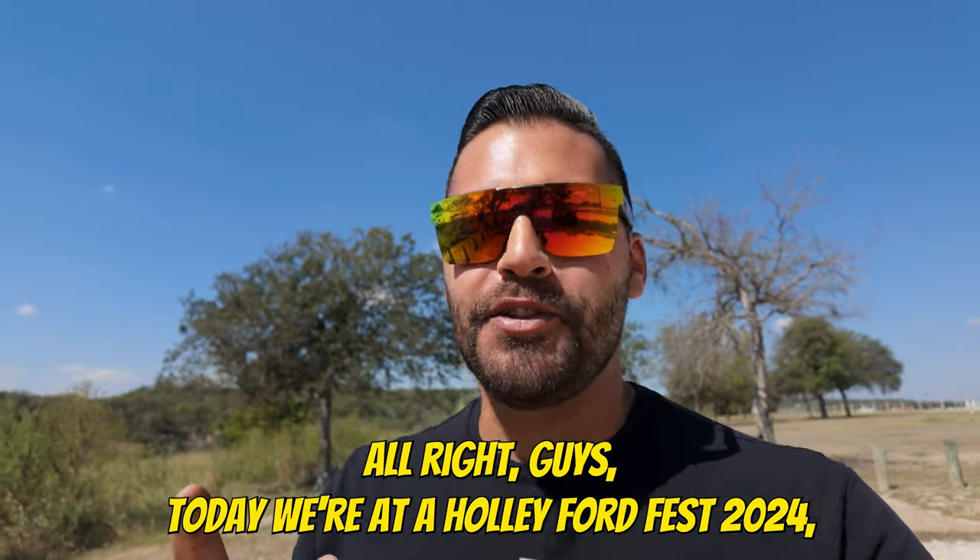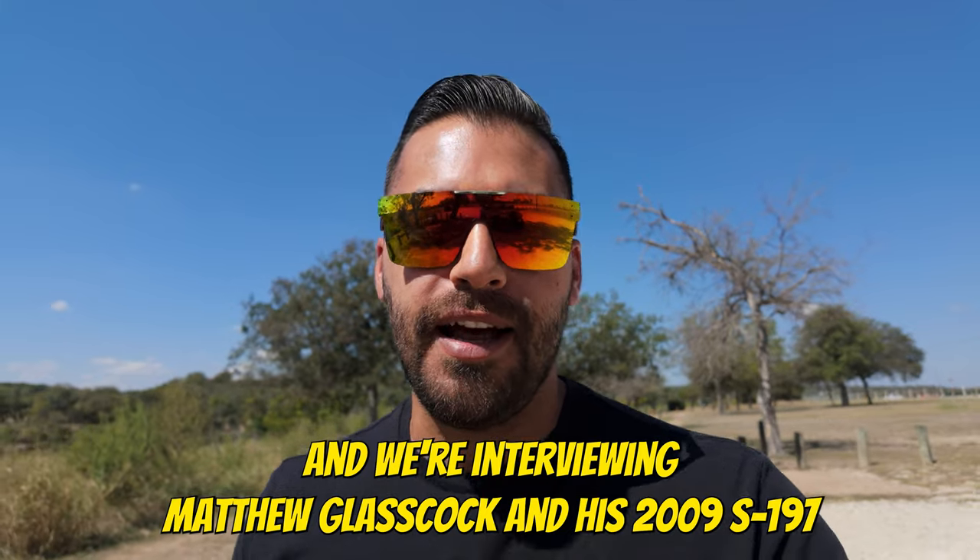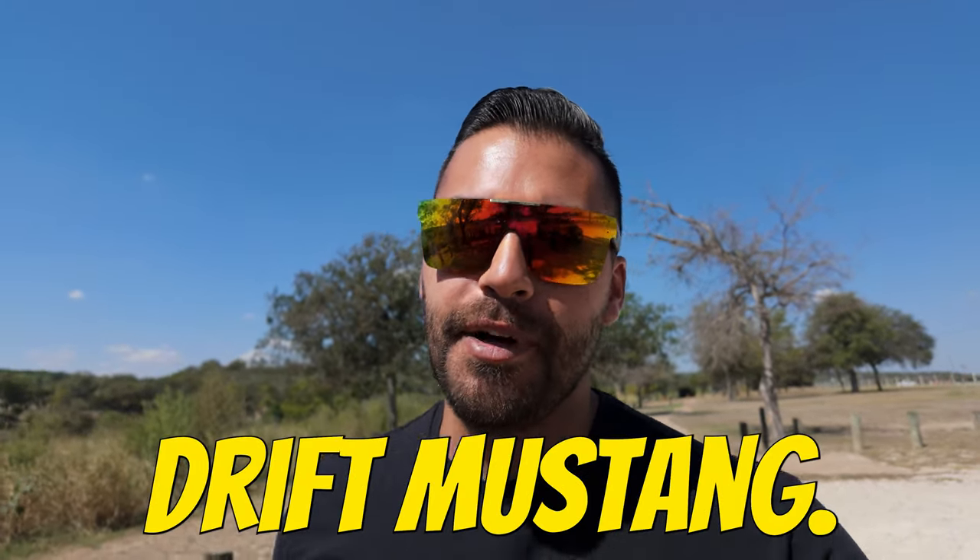All right guys, today we're at Holley FordFest 2024 and we're interviewing Matthew Glasscock and his 2009 S197 drift Mustang.